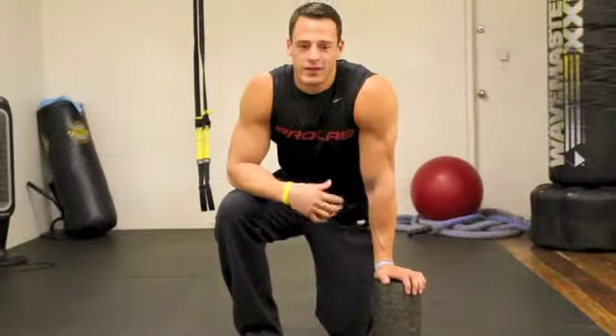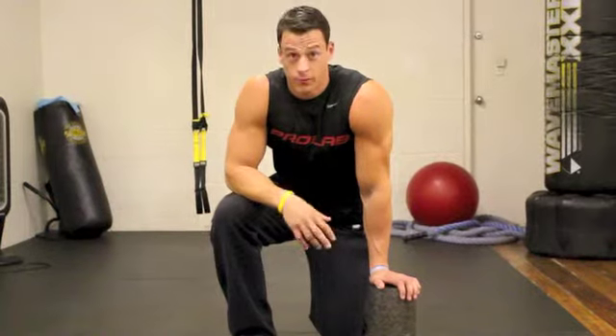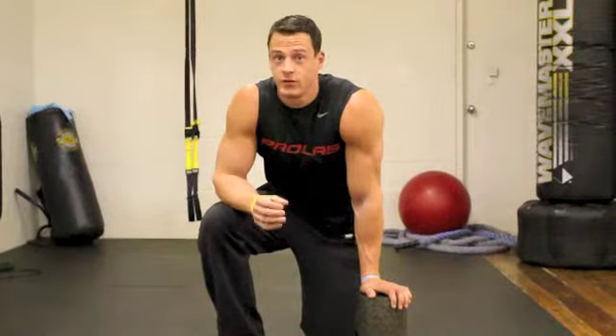Hey guys, Jeremy Scott here, ProLab Athlete. I'm going to take you guys through something that is going to improve your performance in and outside of the gym and basically your quality of life overall.